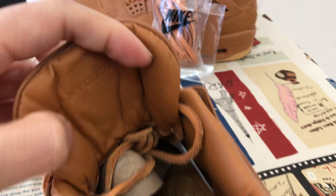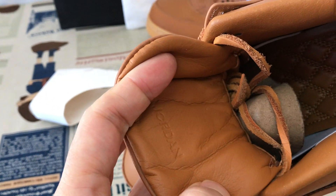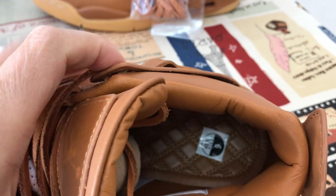Leather tongue lining, color lining. And here's the Jordan branding on the back of the tongue.